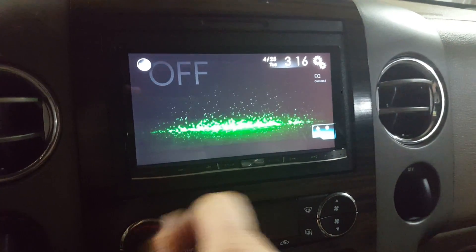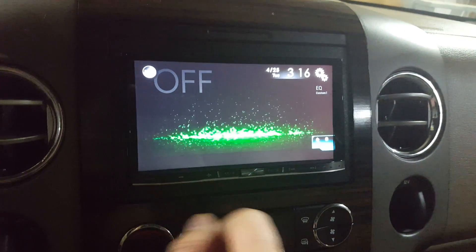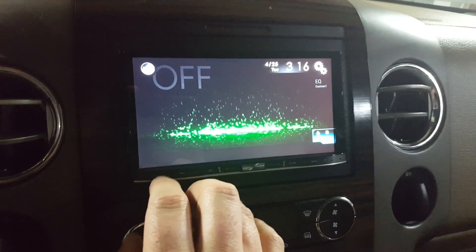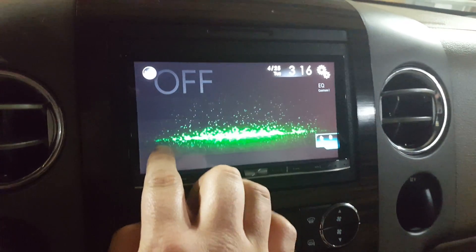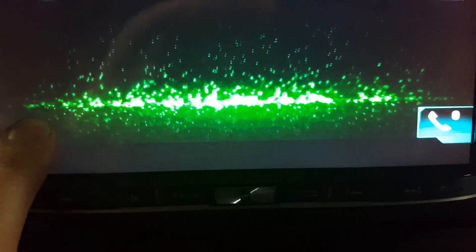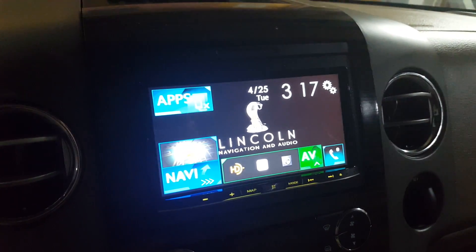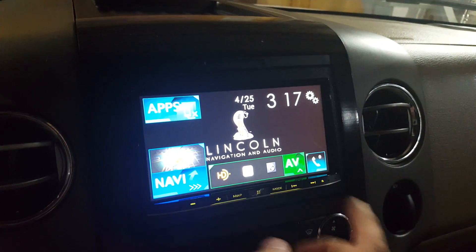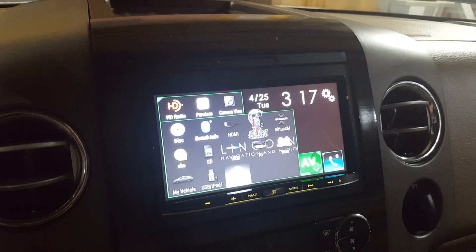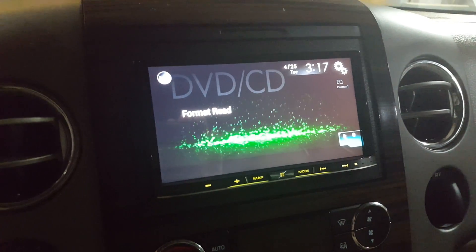If you want to access those features while in motion — although I don't condone it — but if your passenger wanted to access those menus as you're traveling down the freeway at 75, I don't see why they couldn't. Half inch up, half inch in, hold 10 to 15 seconds until you see 'set on'. There it is. Set on now means that when you're in motion, you have all the access in the world to your navigation, to your DVD, to everything while in motion.